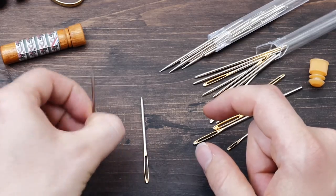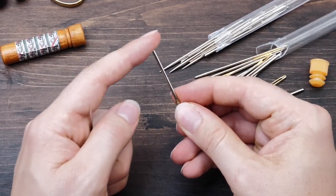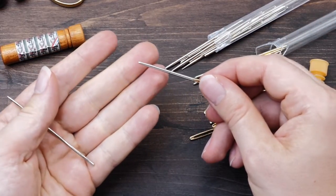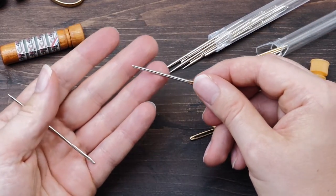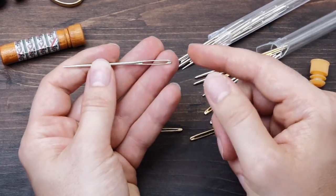along with the typical blunt ones. Because for weaving in ends, if you ask me, there is nothing worse than trying to wiggle your way through with a blunt needle that is way too big. I can well imagine how this would make you hate weaving in ends.